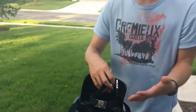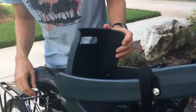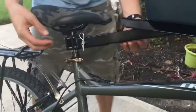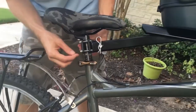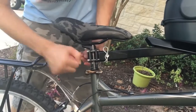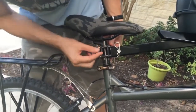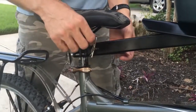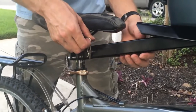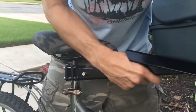You can find out more information about that on the product page. Let's come around here and take a look at how this connects. It comes with four bolts and an included Allen wrench that you just crank down onto your seat post here. You need about an inch and a half or so of height under your seat.